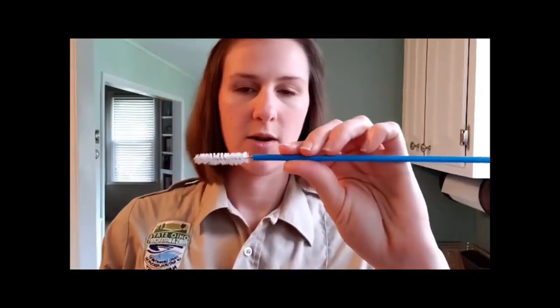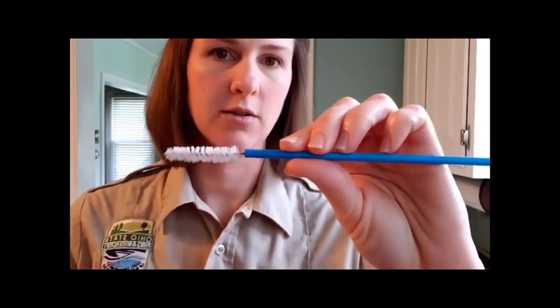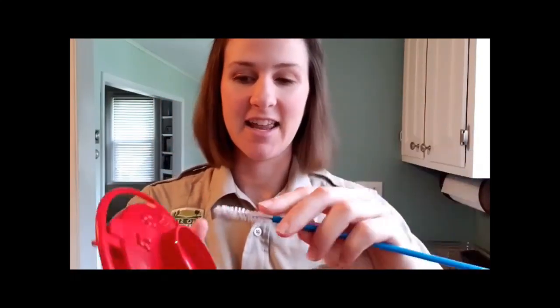With all hummingbird feeders you're going to find that they will have these little tiny holes where the hummingbirds are feeding from. What I like to do is take one of these little straw bottle brushes and get inside all those little holes so you get everything out of there — all the black mold that's hopefully not going to build up if you're cleaning your feeders regularly.